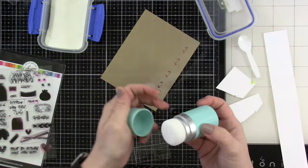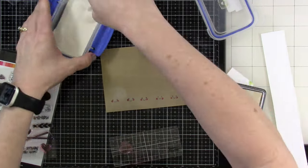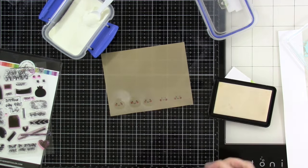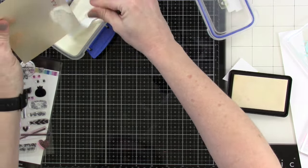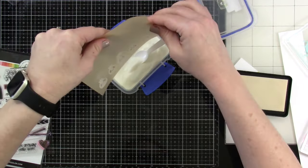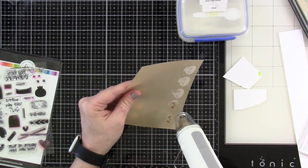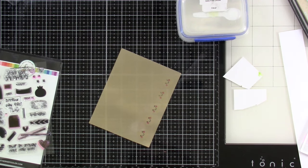I've pulled out my embossing powder and I'm using an anti-static powder tool, pouncing it over the top so the powder doesn't stick to unwanted places. I bring in some clear embossing ink to stamp the dumpling over the top — it will pick up the cheeks a little, so I clean off the stamp in between each one. I cover those with clear embossing powder; it looks white right now but once heated it'll be translucent. Move your heat gun around so you don't burn the vellum.